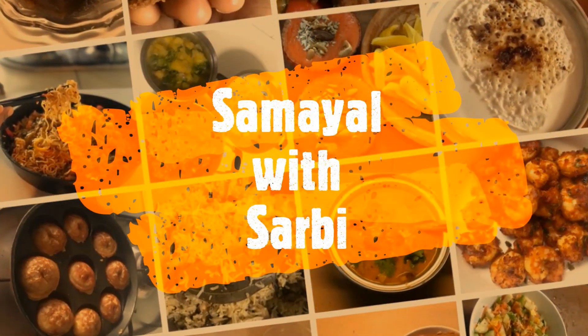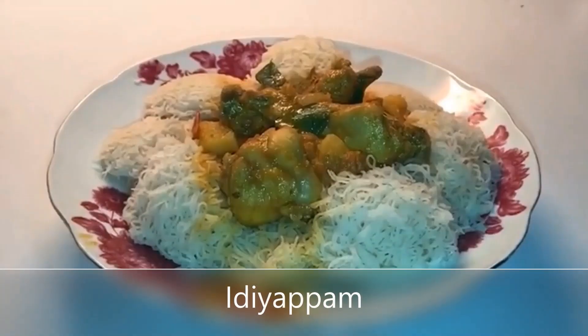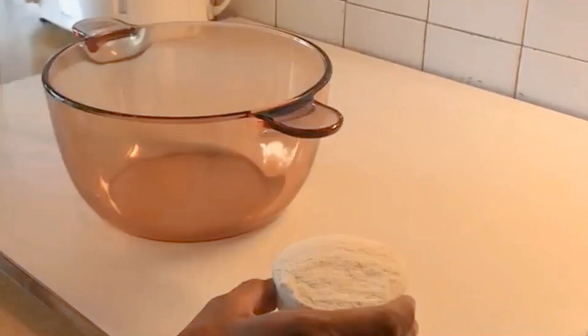I am going to make a recipe for my life. Let's talk about a recipe for this video. The recipe is made of a paste.